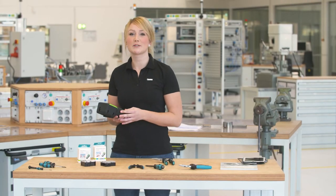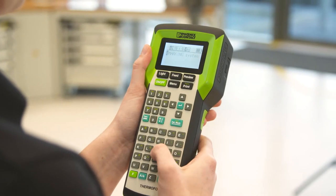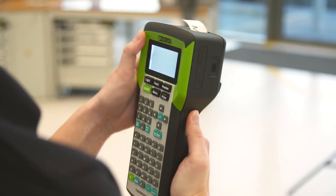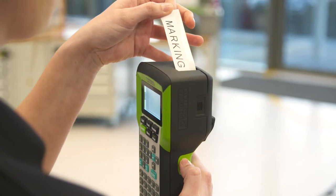The clearly structured Thermofox keypad enables user-friendly operation. It is quite easy and comfortable to enter the print data. If you wish to create your own markings, you can choose from a selection of different fonts, symbols and barcodes.